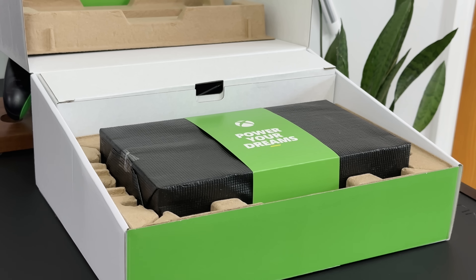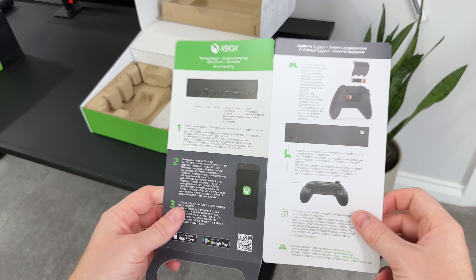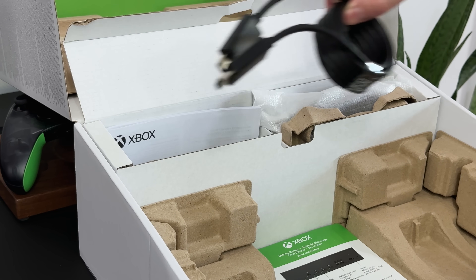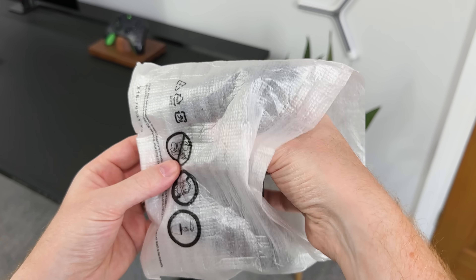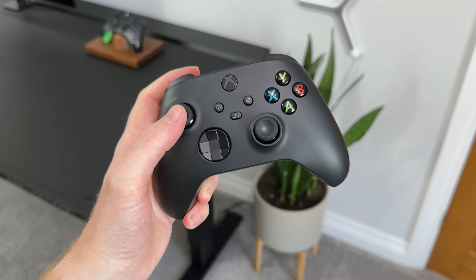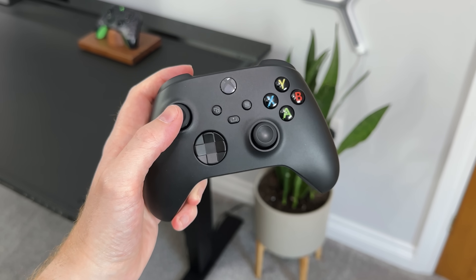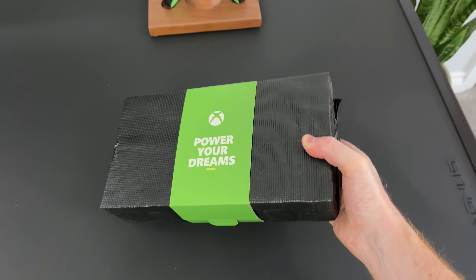If we get this opened up, we've got the console which I will unwrap in a second. Then we have a setup guide which shows you everything that you need to do to get up and running. Inside this box at the back, it comes with a high-speed HDMI cable, a power cable, product guide and warranty card, and the new black wireless controller, which looks the same as what we've seen on the Series X. It also comes with two AA batteries. And that is everything that we get inside the box.